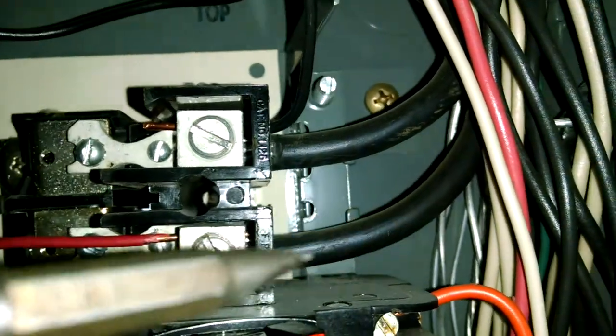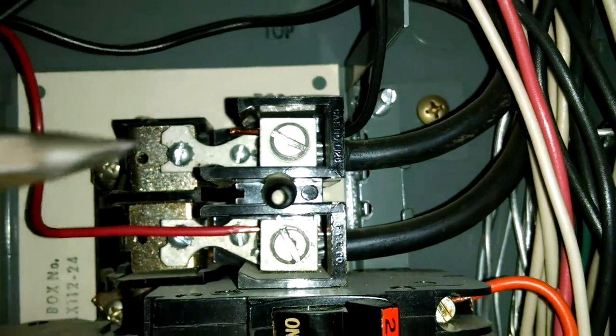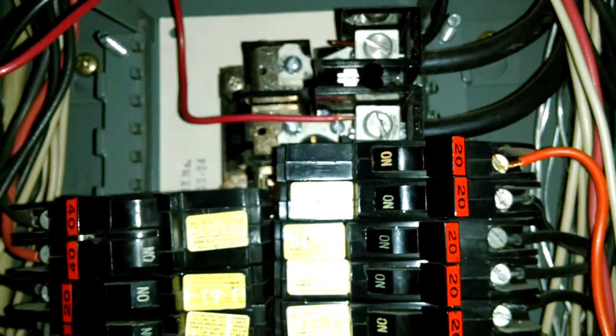Again, you have aluminum coming in from the home and you have copper, so you still have the caustic effect. But also, we don't have a shutoff here. Come back here and I'll show you — we don't have a shutoff, so you can't turn off the whole box at one time.